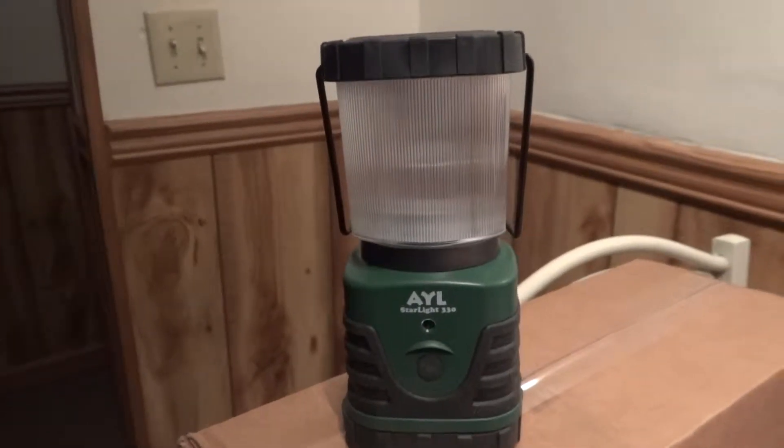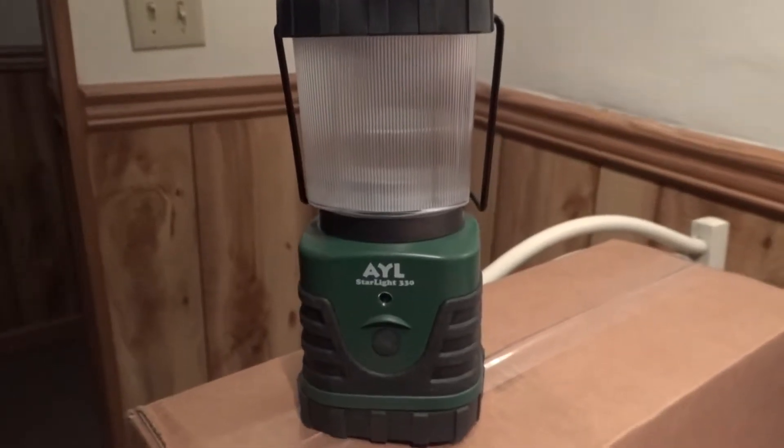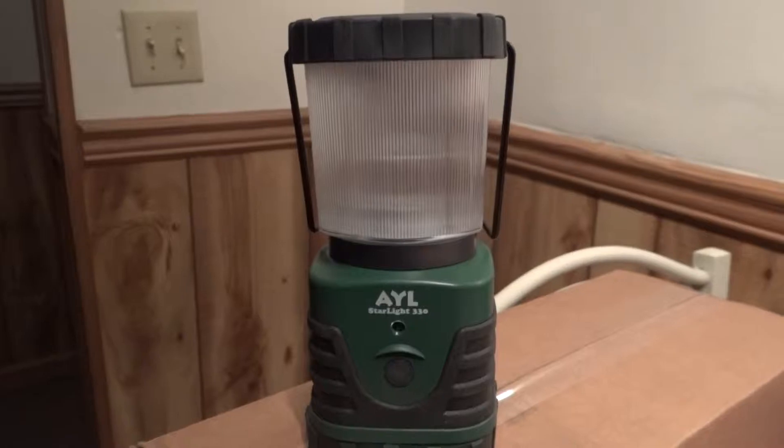Good evening everyone. This is Xmas Dolly and I'm giving you a short review here of the AYL Starlight 330, Accessorize Your Life.